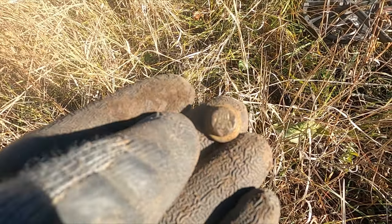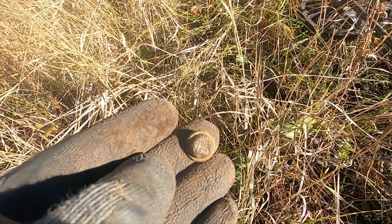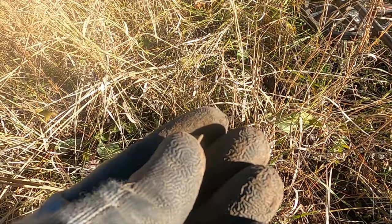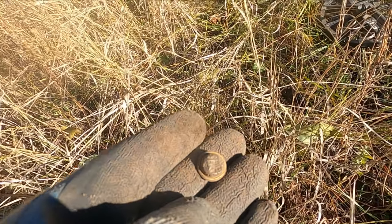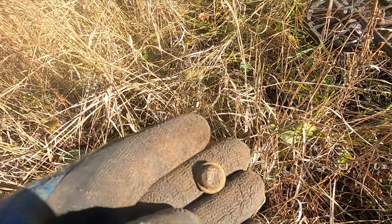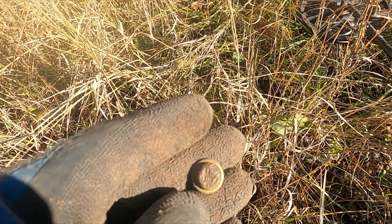I just found a real nice button. It's got some sort of pattern on there but I just can't make out anything. That just doesn't look like anything to me. But look — it's got back marks and a shank and everything, gold gilt. I'm feeling like it's got to be some sort of military button or ceremonial button of some kind. Maybe it's even like Chinese or something.